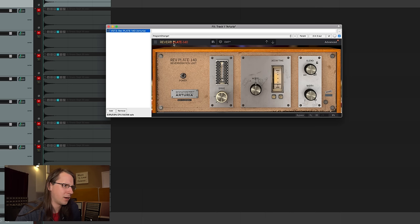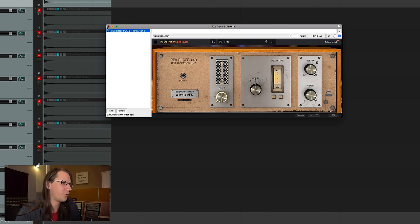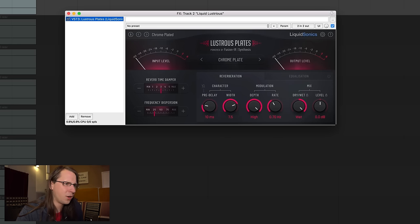Another issue is that I couldn't run all the plugins because I sometimes already had a demo installed. I've had so much frustration the last two hours getting them all installed — accounts here, install managers there, forgotten passwords, and integration with my password manager not working. The ones I want to check today are the Arturia Reverb Plate 140 and the Liquid Lustrous Plate by Liquid Sonics, which is part of the Slate everything bundle if I'm not mistaken.